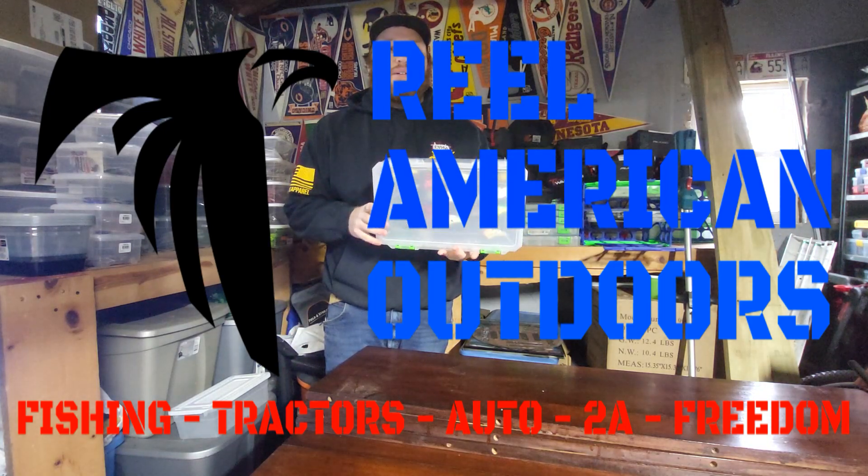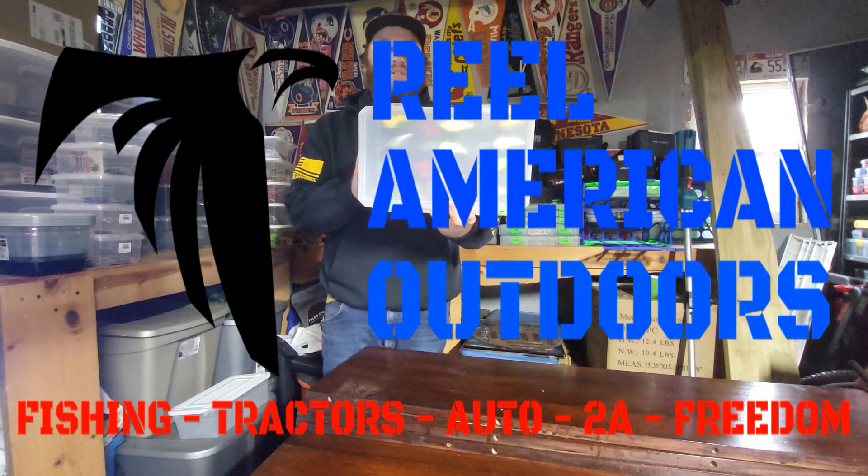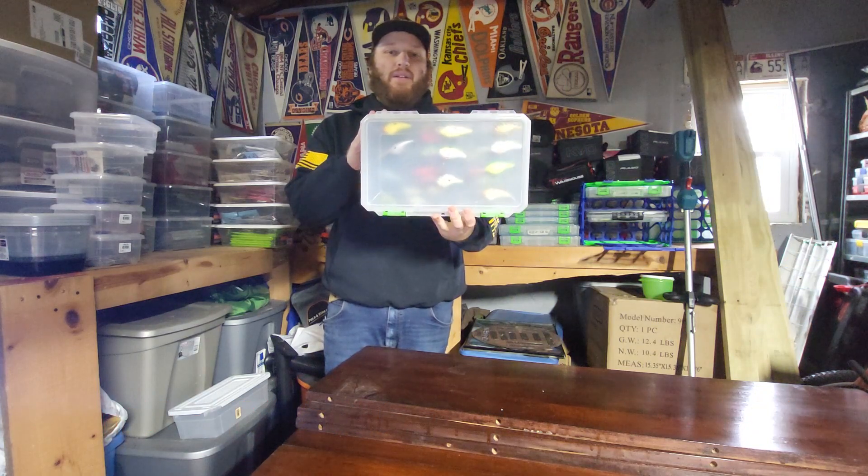What's up, America? Tony from The Real American Outdoors here, and today I'm going to tell you how I store my crankbaits with the Warlock three-tier tray system.